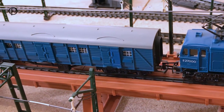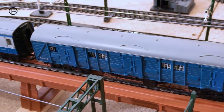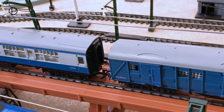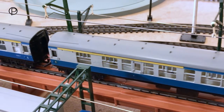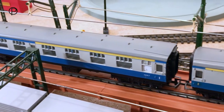We'll have a quick look at the rake of coaches she's with at the moment. We've got the blue utility van from around 1968 - this is R226. And then we have a couple of composites, Mark 1 composites, R727. They're available from 1966 to 1971.